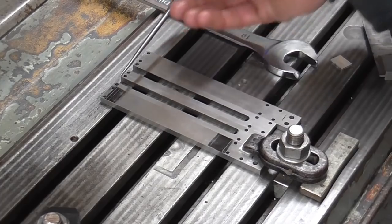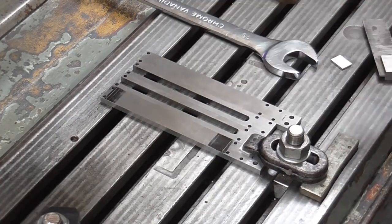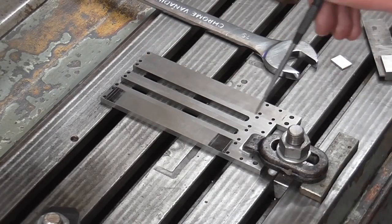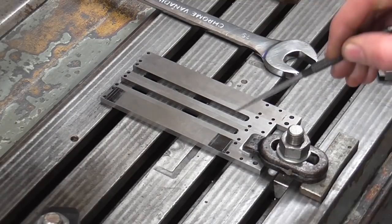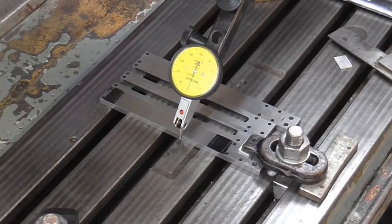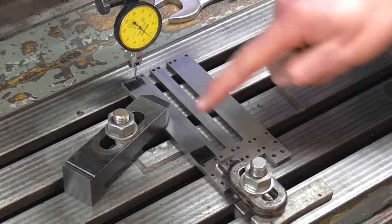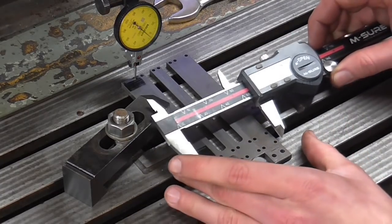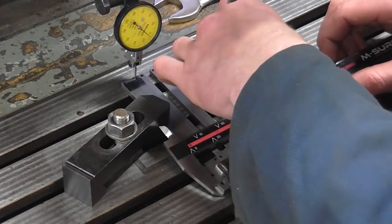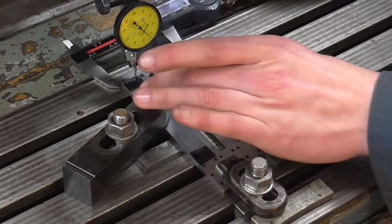Here comes the slots — I require one here and one here. I could try and do these one at a time in a vice but I'm going to try and get them all in one go as a four together. I've arranged these just using a square to get them roughly in the right place and I've started by clamping a piece of aluminium packing down over two of them. I've then indicated it such that the back edge is square to the table. I've set my digital calipers to the width of these components down here and I'm going to use them up at this end to ensure the arrangement is parallel.